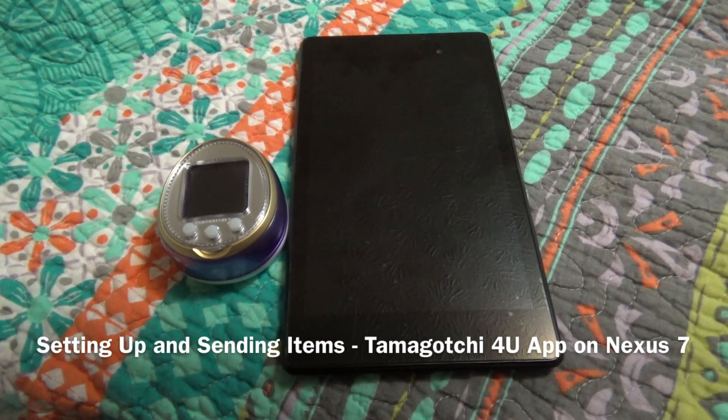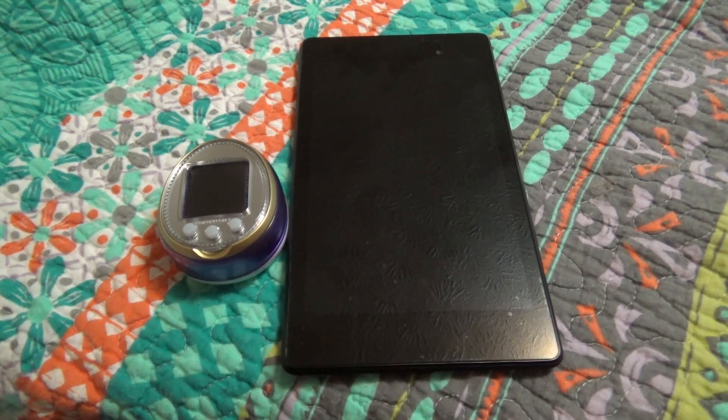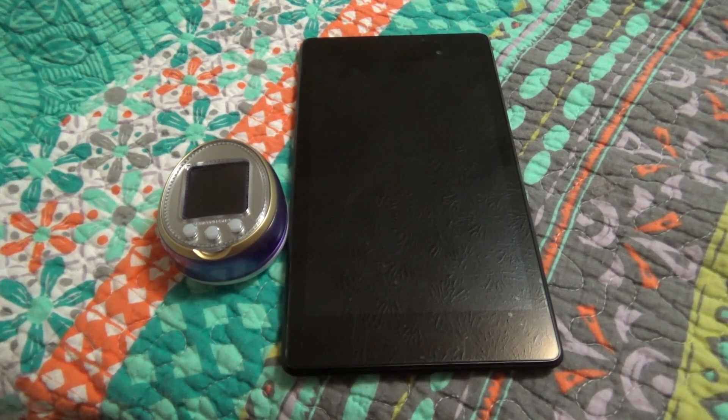Hello everyone, it's the Breit. The other day I got my Nexus 7, the 2013 edition, and I was able to successfully send some items over from the new Tamagotchi 4U app to my Tamagotchi 4U. I've already had people ask me questions on how to do this because since the app is completely in Japanese, it's kind of hard to understand. So hopefully I can help you guys out with that.